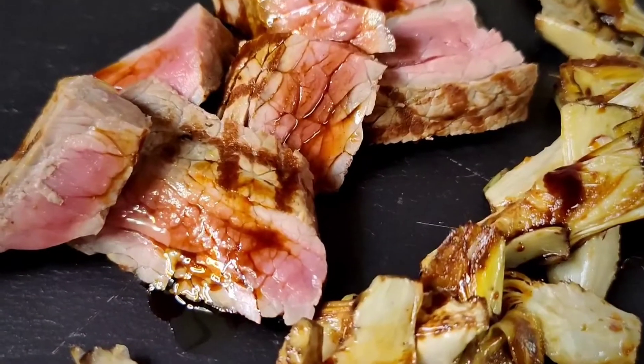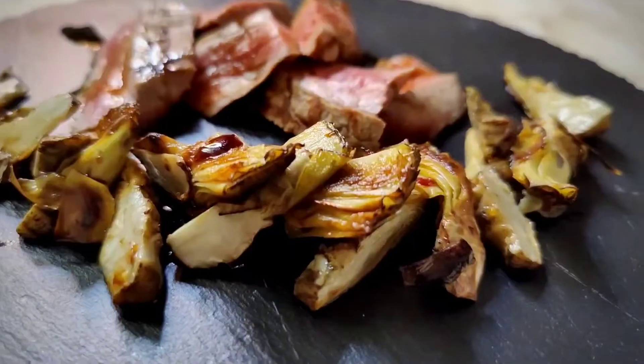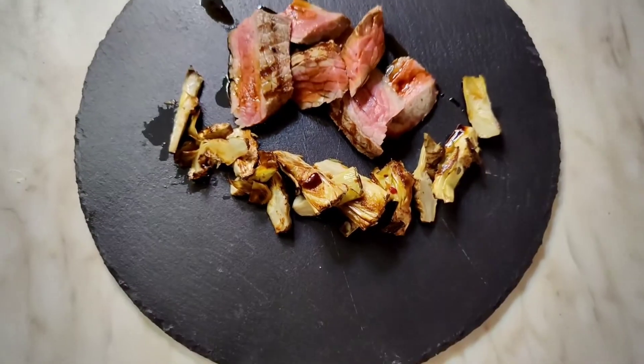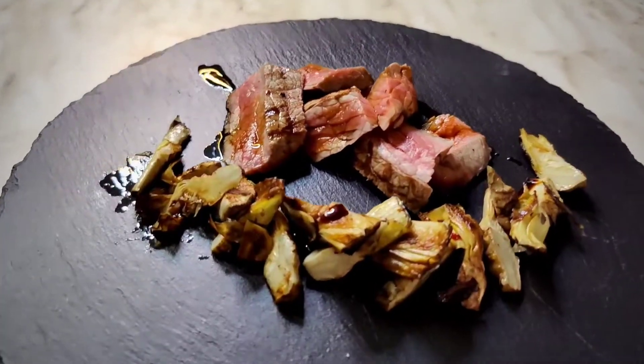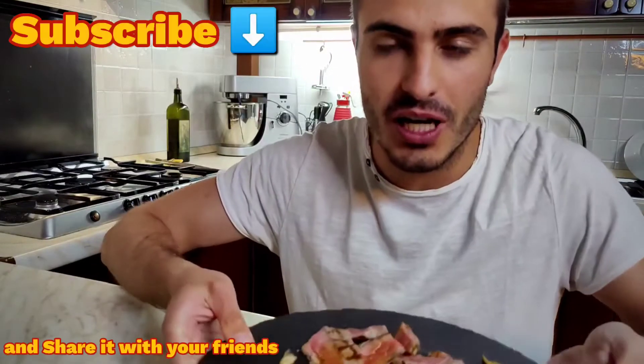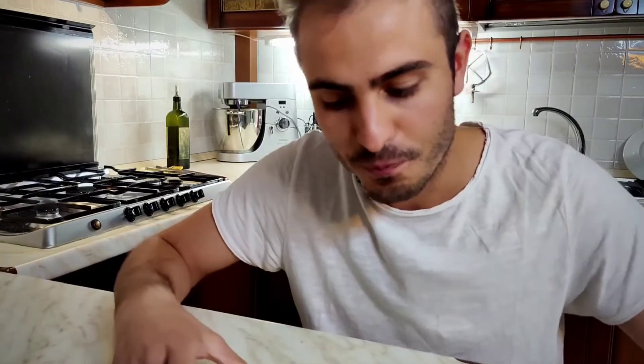Oh my god, look at this! I told you it was gonna be super juicy. If you like the video, please leave a like, a comment, and share it with your friends — it's really important. See you in the next video! Ciao a tutti! Bye!